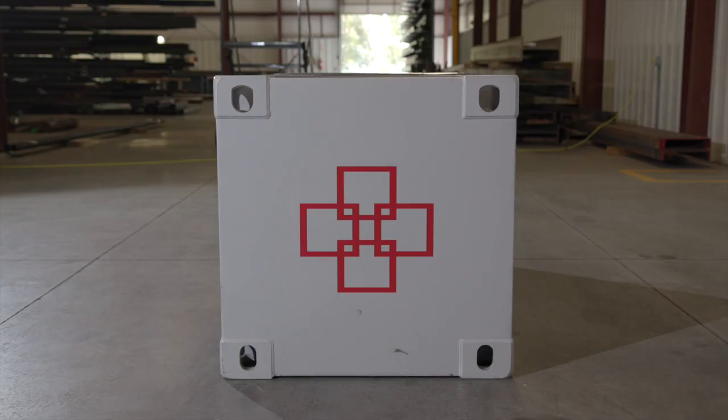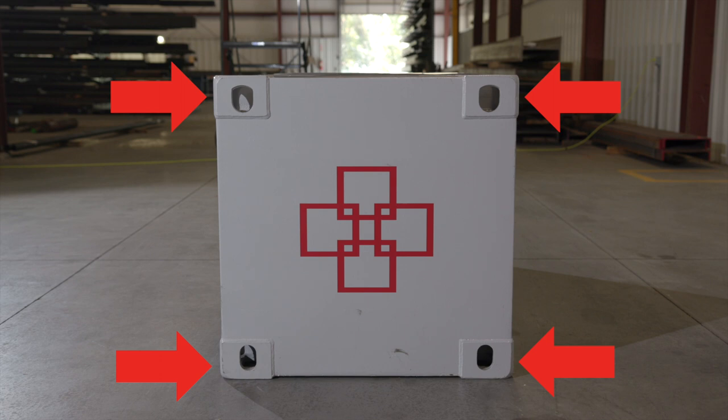There are four different corner fitting positions: top left, top right, bottom left, and bottom right. Each container has two of each position for a total of eight corner fittings. To reference the positions, you need to be looking at each end of the container.